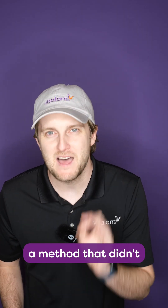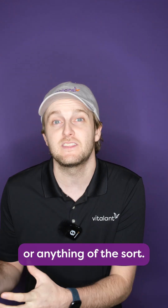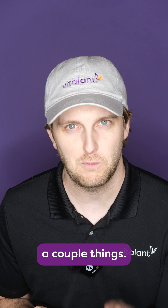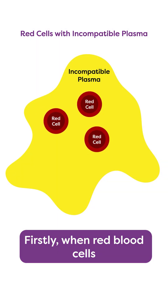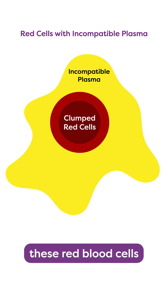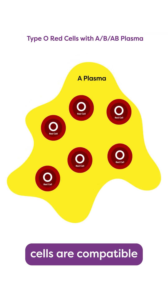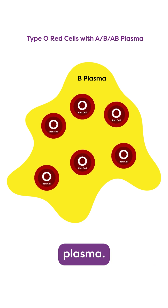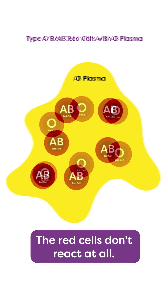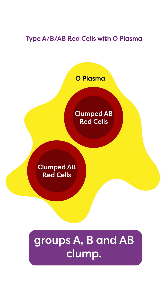So Dr. Ashby devised a method that didn't rely on stains or dyes or animal products or anything of the sort. Here's how the Ashby technique worked. First, when red blood cells are combined with incompatible plasma, those red blood cells will clump or even explode. Second, type O red blood cells are compatible with all other blood groups' plasma — the O red cells don't react at all. But type O plasma will make the red cells of all other blood groups — A, B, and AB — clump.